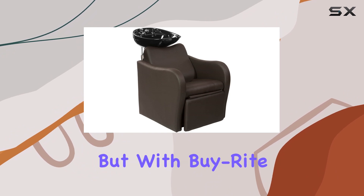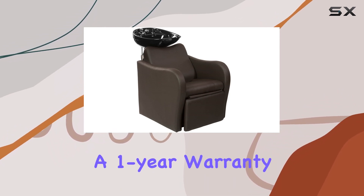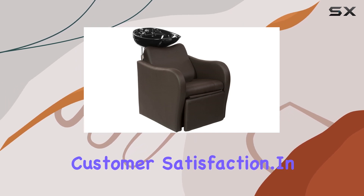Durability is always a concern, but with Byright, you're covered. This salon backwash unit comes with a one-year warranty, demonstrating their commitment to quality and customer satisfaction.